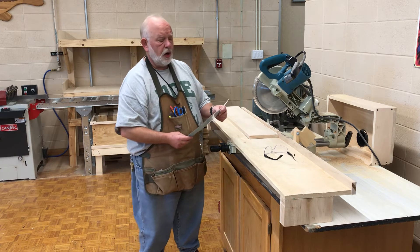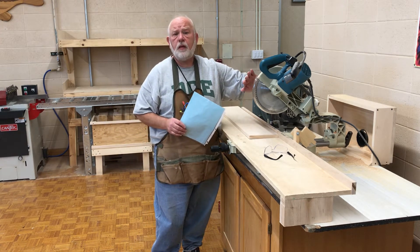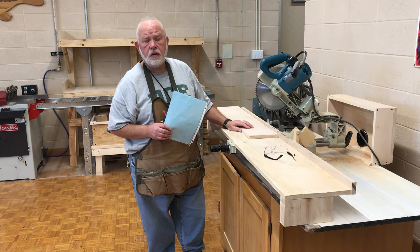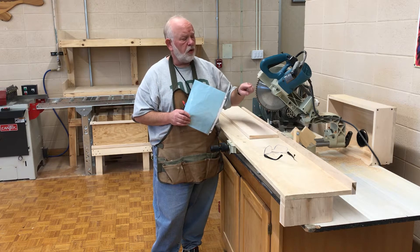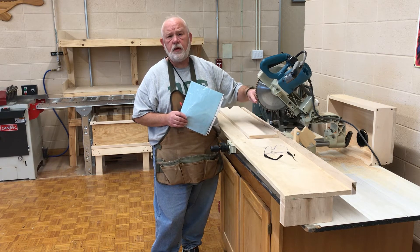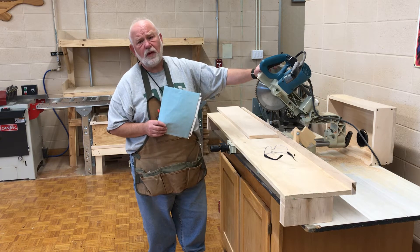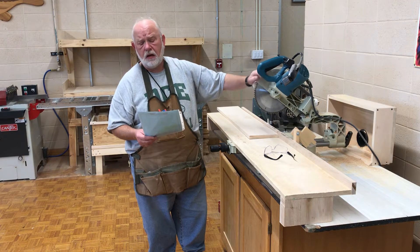Make sure the blade is sharp and mounted properly. You don't have to worry about that here — we do that for you. But if you're using somebody else's saw or a saw at home, you've got to unplug the machine and visually inspect the teeth to make sure they're not bent, the blade isn't bent, and the teeth are all in good shape. That's a really good habit to learn, especially when you're using somebody else's equipment that may not be well cared for.